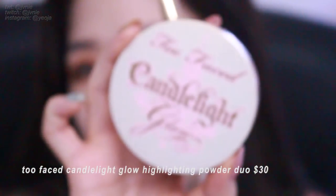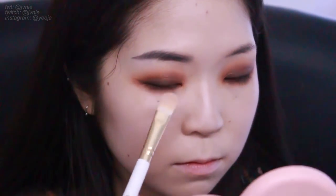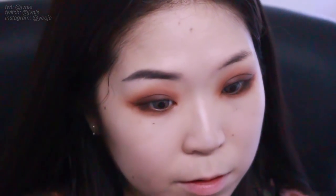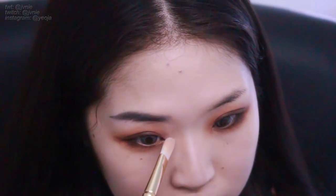Before I move on I'm going to highlight my brow bone. I'm going to use the Too Faced Candlelight Glow because her highlight is in a similar warm-toned color scheme with the rest of her eye makeup. I'm also going to go in the inner corner — she has a pretty bright highlight in her inner corners and it's spread out quite a bit, not super condensed in the area.